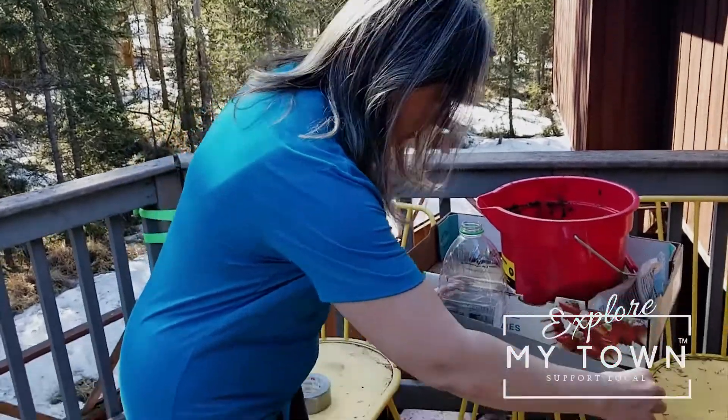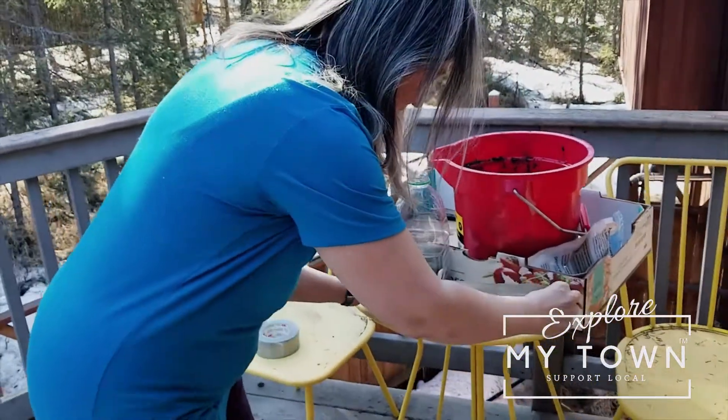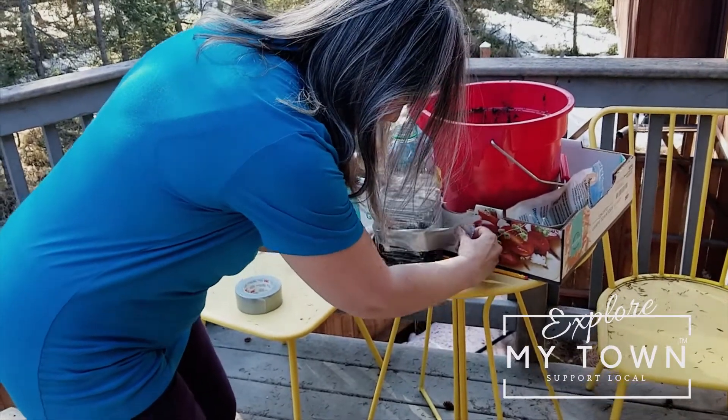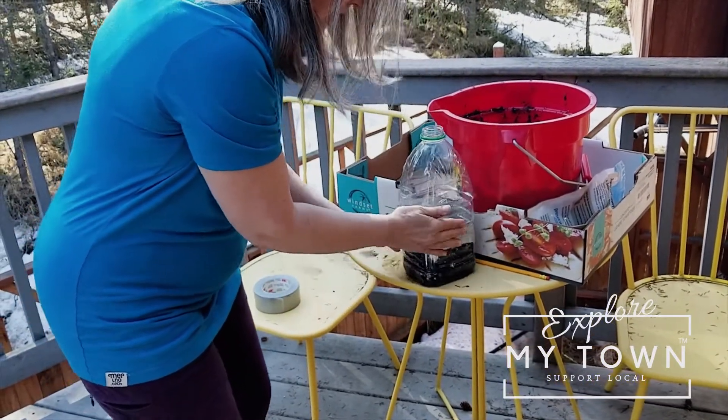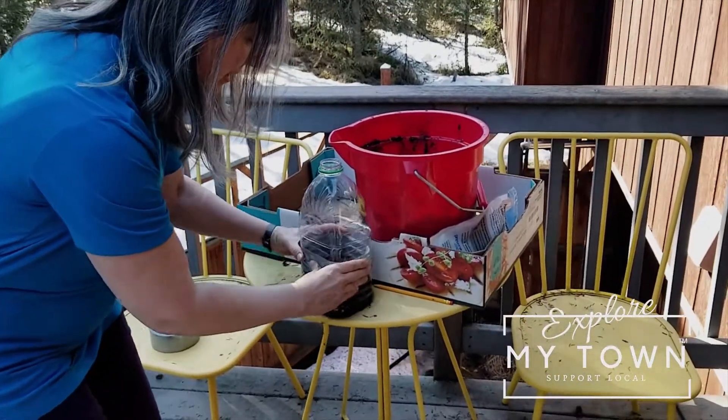The next step is to duct tape around the cut. What we're trying to do is create a greenhouse effect so the little seedlings get lots of warmth. You just want the duct tape around to hold it closed and keep moisture in. Notice the lids are off — we don't put the lids on so moisture can get into those seedlings.